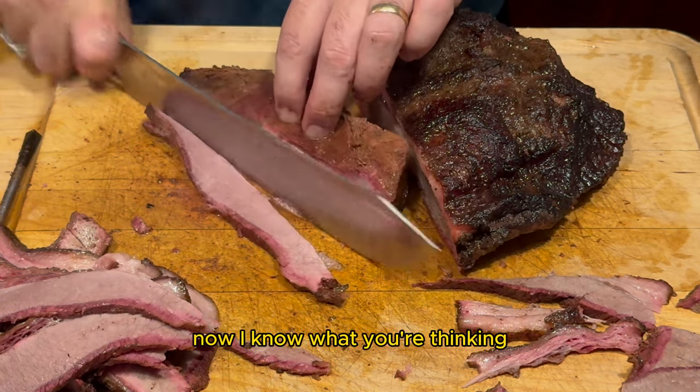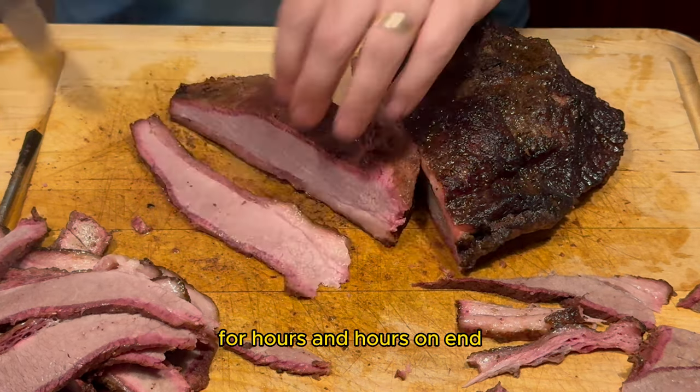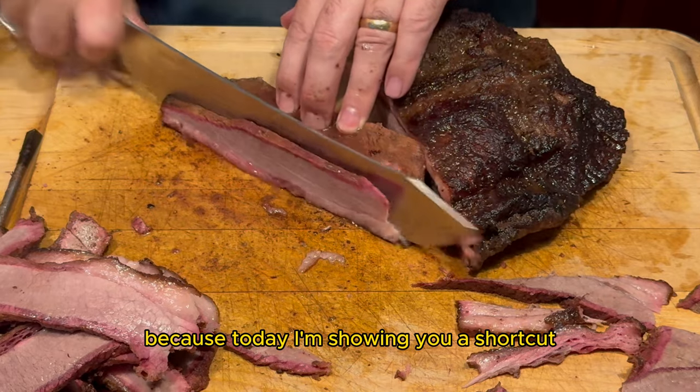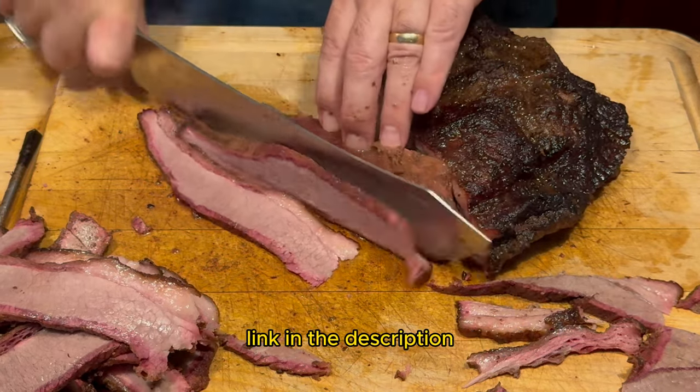Now I know what you're thinking: brisket sounds amazing, who's got the time to babysit a smoker for hours and hours on end? Well fear not, because today I'm showing you a shortcut and it's called the Pit Barrel Cooker. Link in the description.